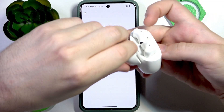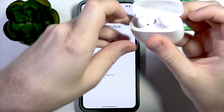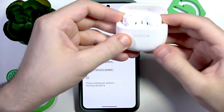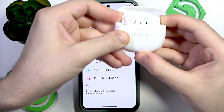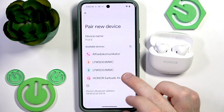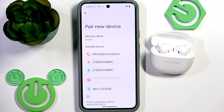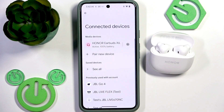On the back side of your earbuds there are touch areas. Press and hold both touch areas until the LED light starts blinking white. After that you can reconnect — just tap on the earbuds in the device list and then click Pair. And we have a connection.